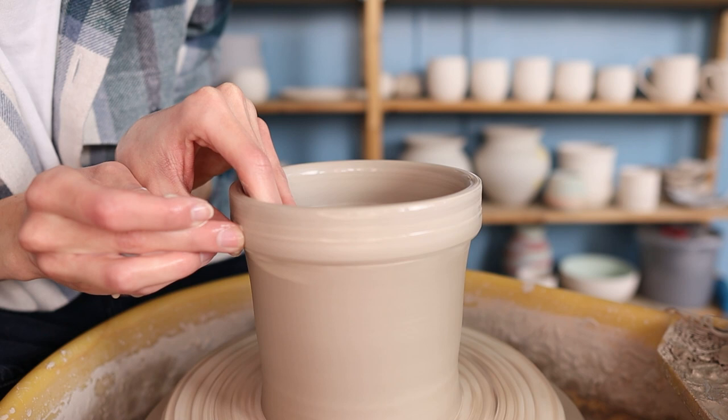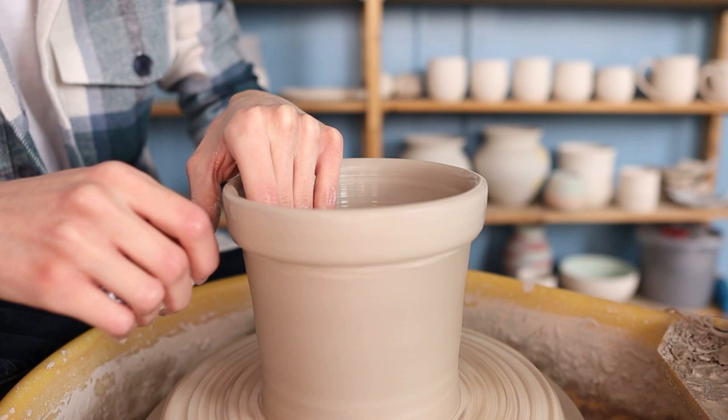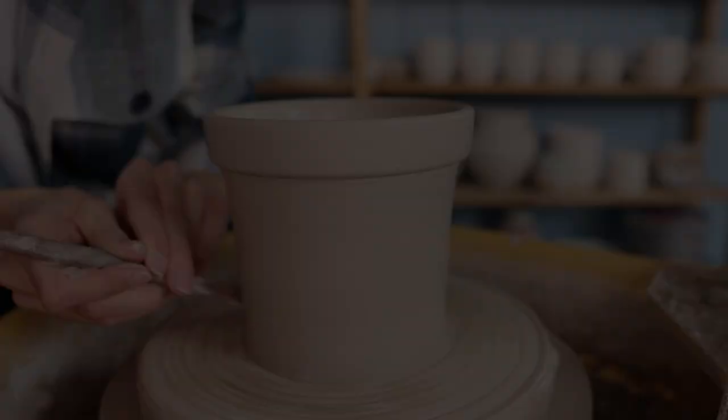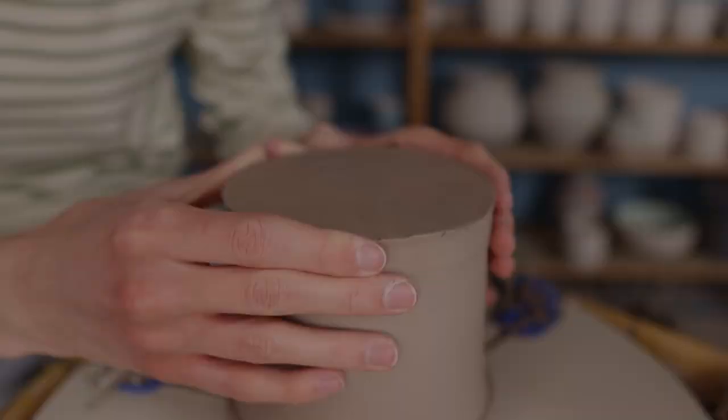Then I just go over it with my fingers a few times to really press it on there, holding my left hand on the inside to keep the right shape. Then it's actually already finished — I take a sponge to get rid of any water or slip in and on the piece, and then I cut away a little bit more excess clay at the bottom to save trimming time. Then the piece is finished and ready to dry before it's leather hard. I wait a day and then start trimming it.